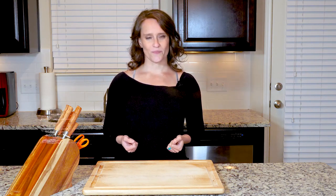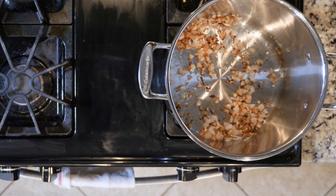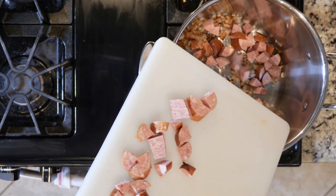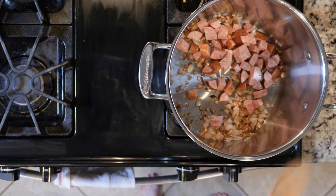Now let's get cooking. Start by heating a little oil or butter in a large pot over a medium-low flame. Add the onions and garlic. Cook for 10 minutes until translucent and beginning to turn golden. Add the sausage and let it crisp up for five minutes.